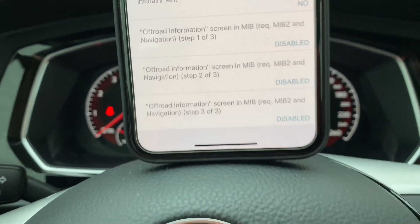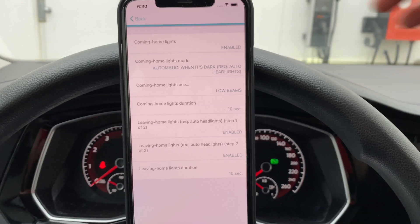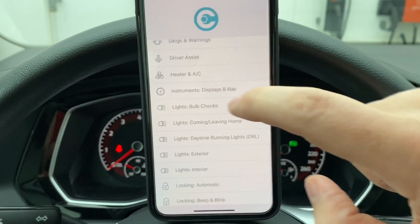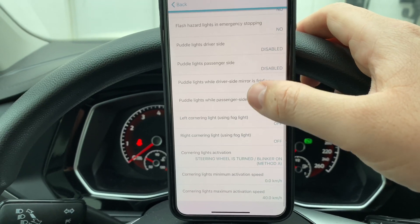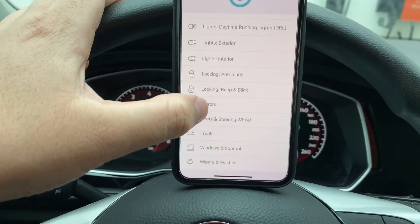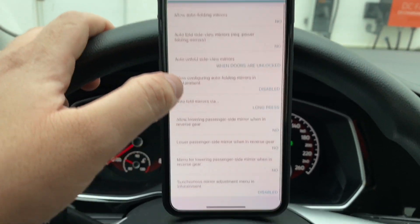Also there's light bulb checks — bulb check for low beam and front lights, coming home and leaving home lights. Daytime lighting enabled. And then exterior lights with more options at the bottom. Locking automatic and locking beep and blink. All these settings are just stock right now — I haven't done anything yet.